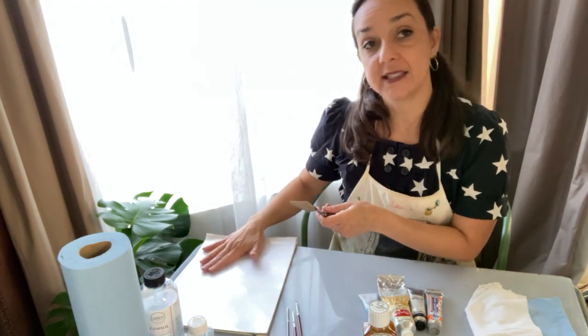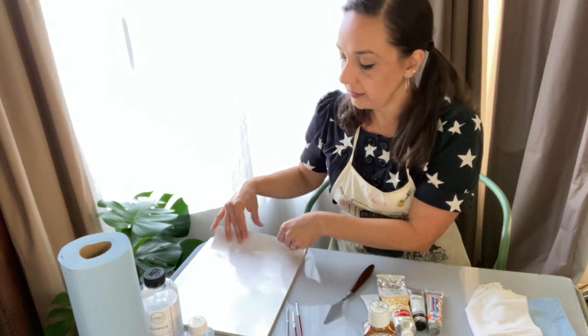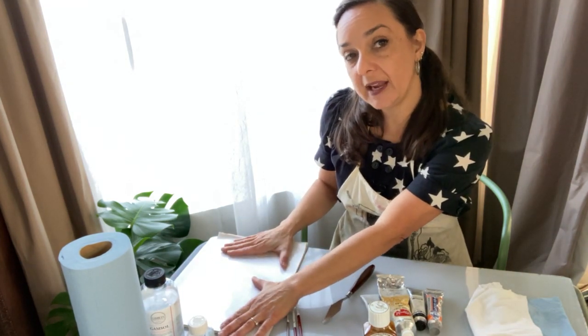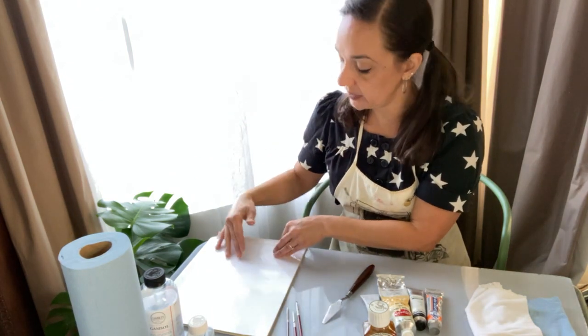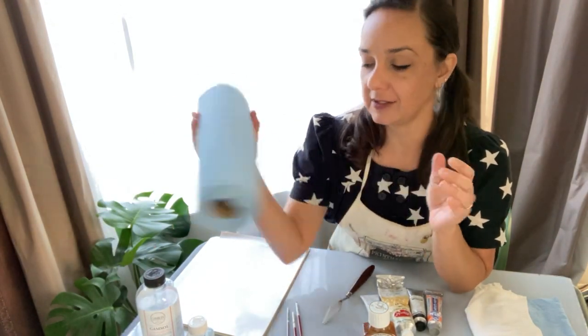I also have my palette knife for mixing, and a piece of palette paper which you'll be mixing on. A palette pad is super helpful — when you're done, if you want to save your colors you can lay a piece of plastic over your oil paints to preserve them from drying. If you're done and not using them again, just fold it up and throw it away.